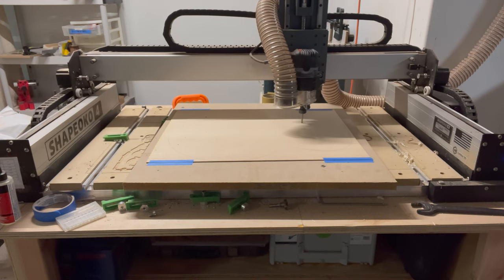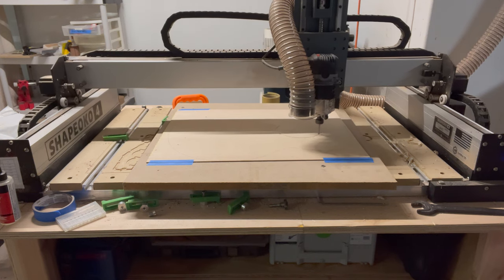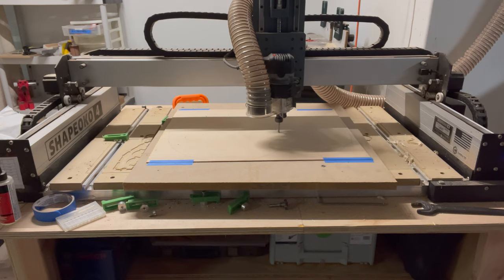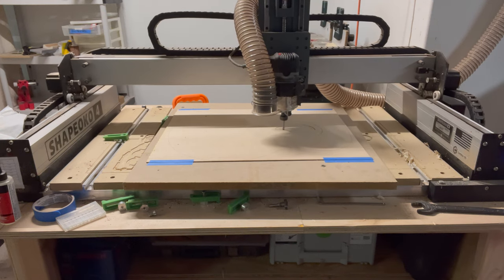This was a bit of a tense operation as high quality spruce isn't something that I can pick up at the local store and relatively it's a bit more expensive for the quantity that you need for an acoustic guitar. Cutting out the actual sound hole is similarly tense.